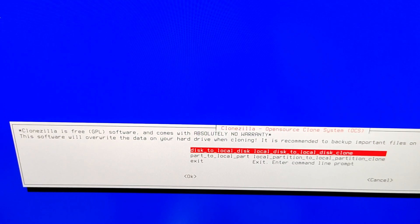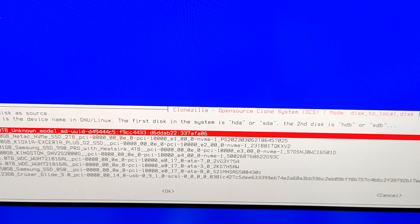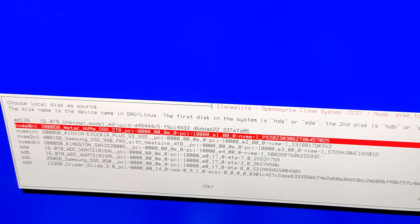It will find all disks and partitions at the bottom left of the screen. Now we are going to select the source disk. When you read 'choose local disk as source' you will understand that you are selecting the source disk, which is our C drive. In this case my C drive is the Netac — the second disk. It may be different in your case, so make sure that you have selected the accurate source disk. This is super important.